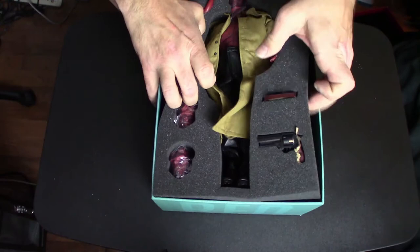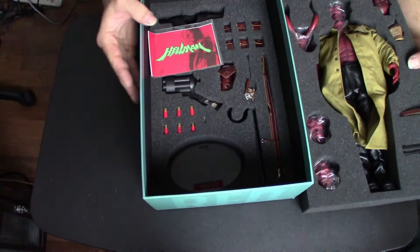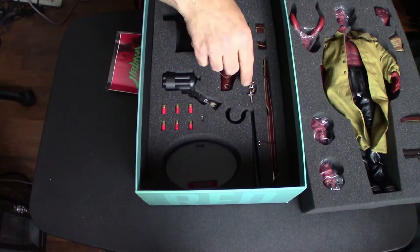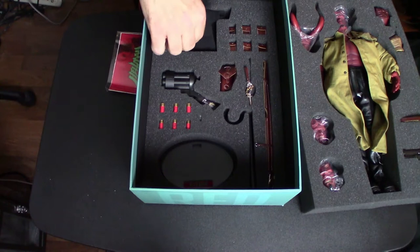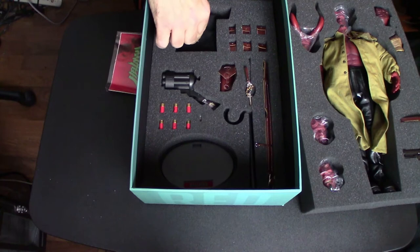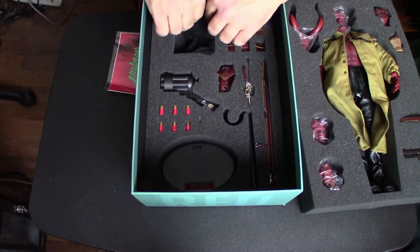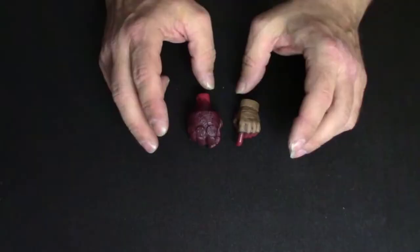This insert actually comes out with everything in it, and behind it there's even more. You get a Hellman sticker, his cross and rosary beads, his belt, Big Baby, pouches, ammo for Big Baby, and his shirt. I will say I don't know that in this video I'm actually going to take the time to display him with the shirt on — I've read that it's a nightmare to get on this body.